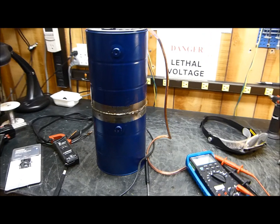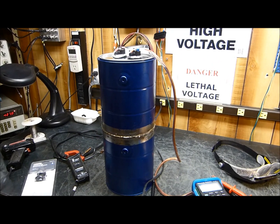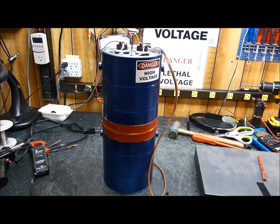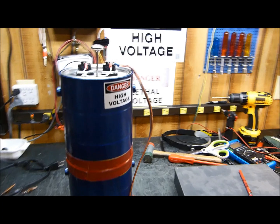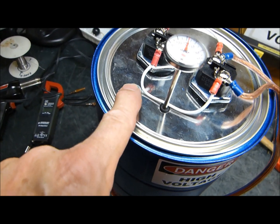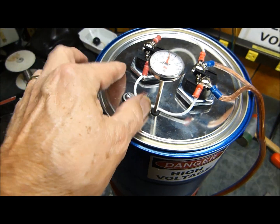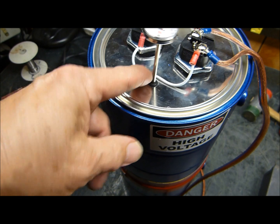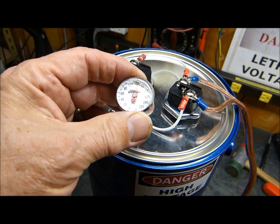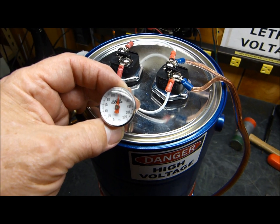I'm going to add that vent to it and decorate it up a bit — you might see this in future videos. Here's the finished product. I put a little vent in here: just a number-eight screw with a spring on the other side so it can vent when it gets too hot. I put a little rubber grommet in there as well.